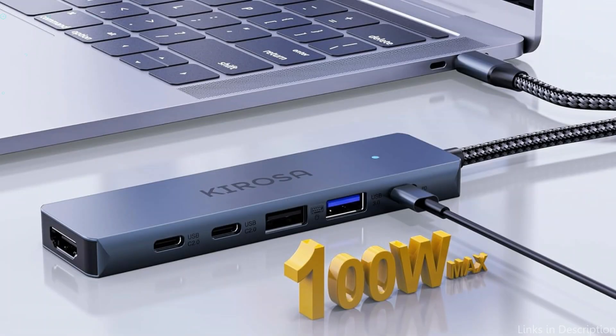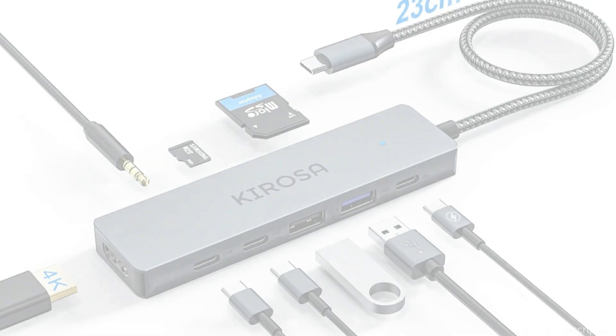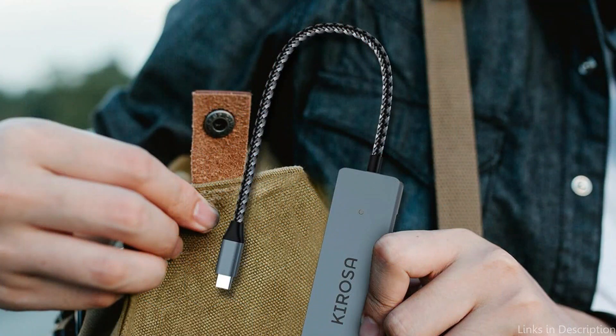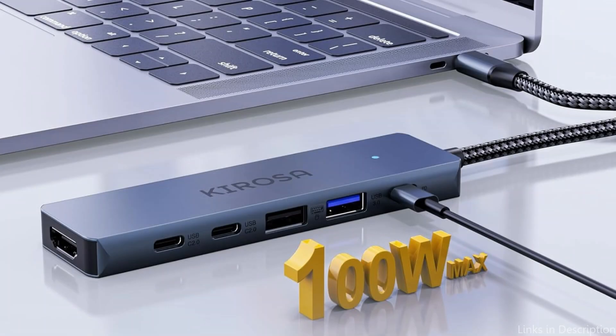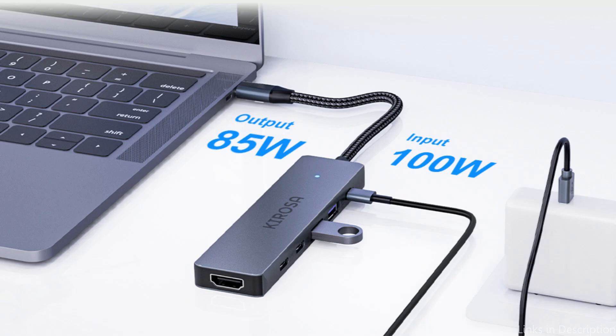Compatible with iMacs, Mac Minis, MacBook Air/Pros, and other devices with USB-C ports. The MacBook USB-C hub mirrors or extends the screen via its HDMI connector to broadcast 4K 3840x2160 at 30Hz video to a monitor, projector, or HDTV. This creates an immersive cinematic experience ideal for business, education, leisure, fitness, and more.